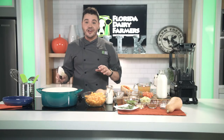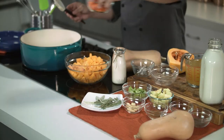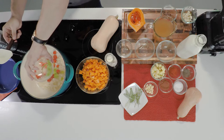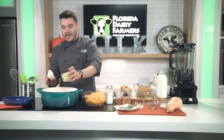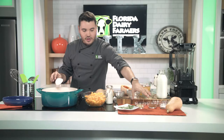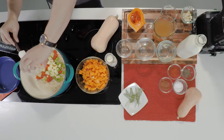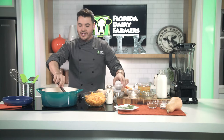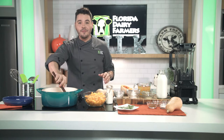Once our onions are clear in color, we're going to go ahead and add our carrots, celery, Granny Smith apple, and our three cloves of garlic. And we're going to sauté that for about five more minutes.